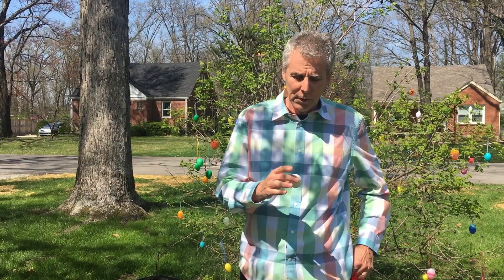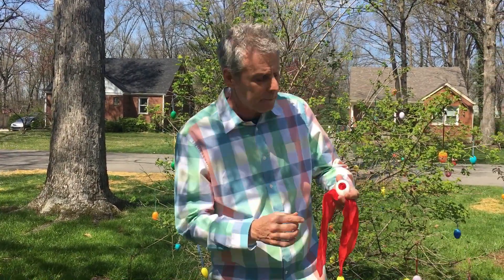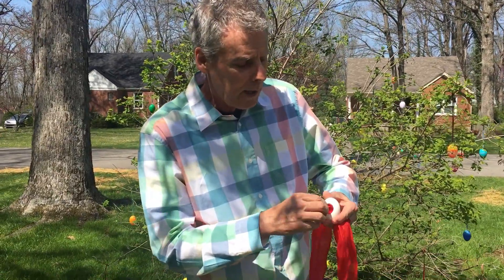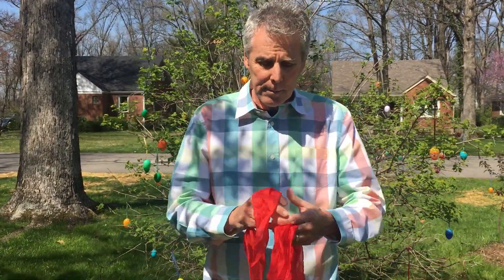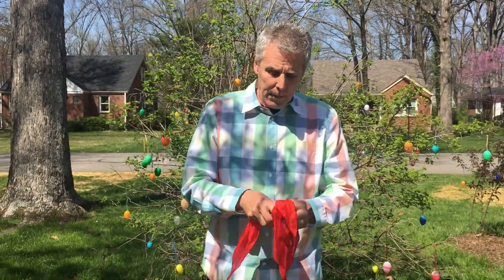Now let me teach you how this one is done. This is a great trick. It's very simple to do. Here's the secret: a special egg with a hole in it. So, here's what you need: two handkerchiefs and a fake egg.